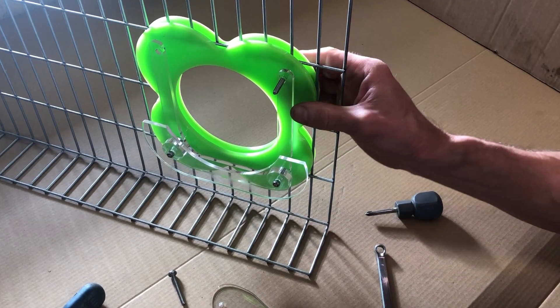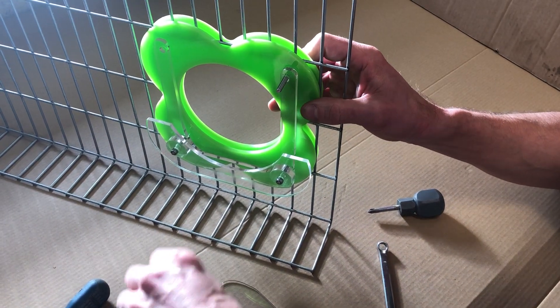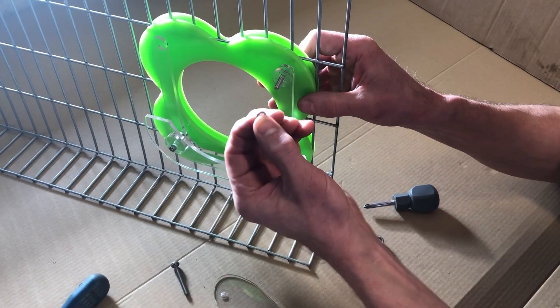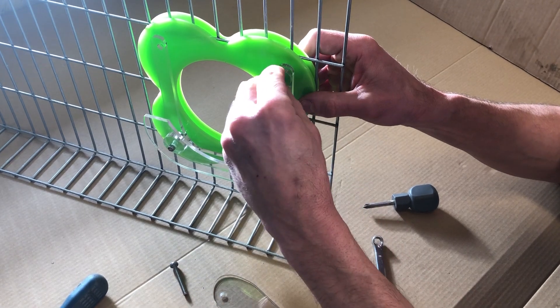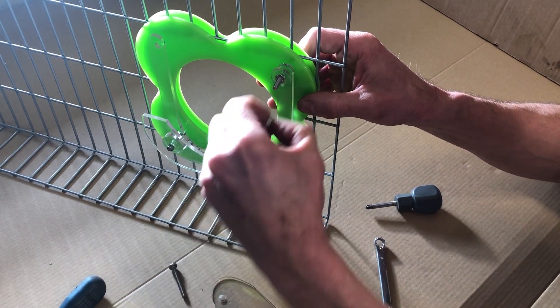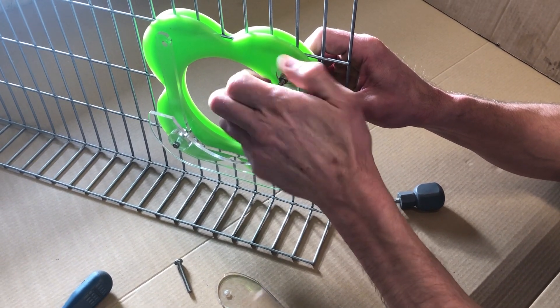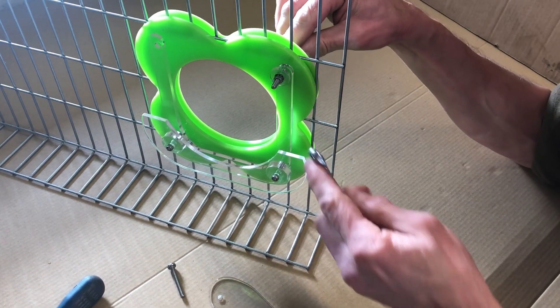Next, on the top clamp: first put one bolt through on the right, then take the thin 5mm circular spacer, then the locking washer which is the serrated one, and the nut without the nylock in it. Just whizz that up and then give it a final tighten.